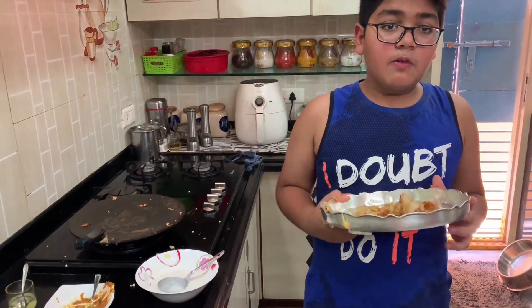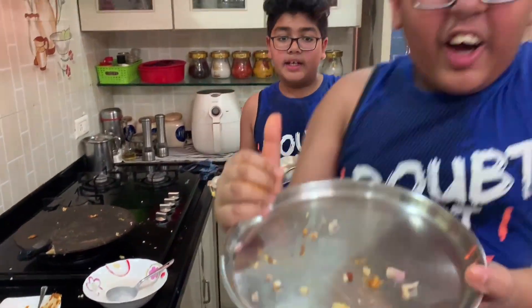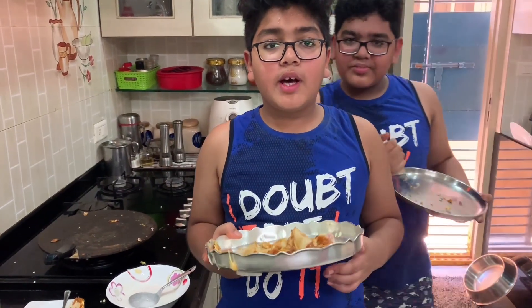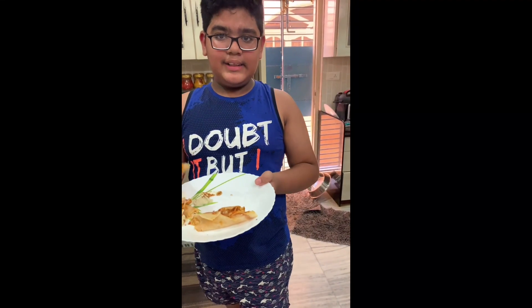Thank you for watching the video, guys. Hope you guys like it. Comment, share and subscribe. Goodbye! This dosa is really amazing — it is very good. Now you can try this dosa in your house too.